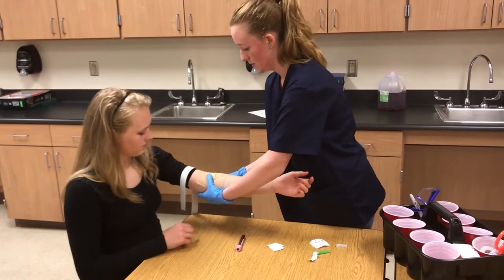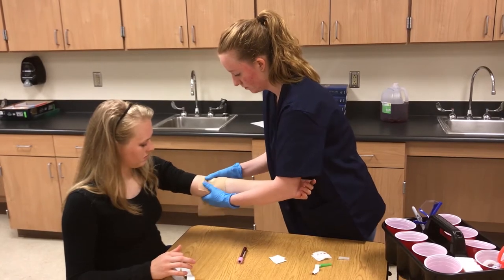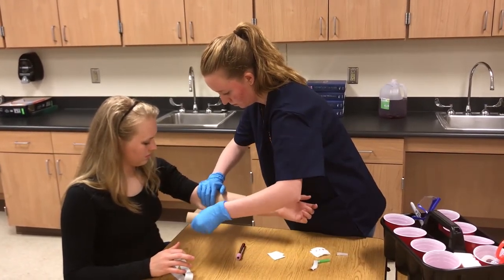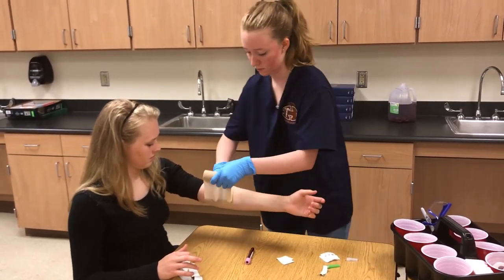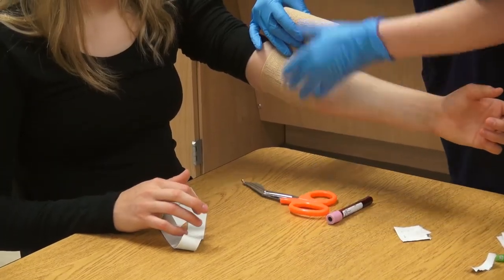'Could you lift up your arm, please?' 'Is it too tight?' 'No.' Using your scissors, cut the wrap.